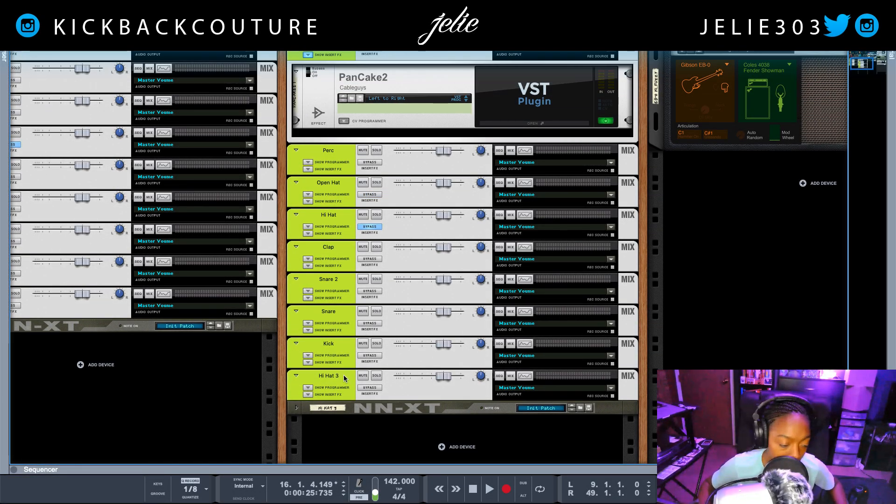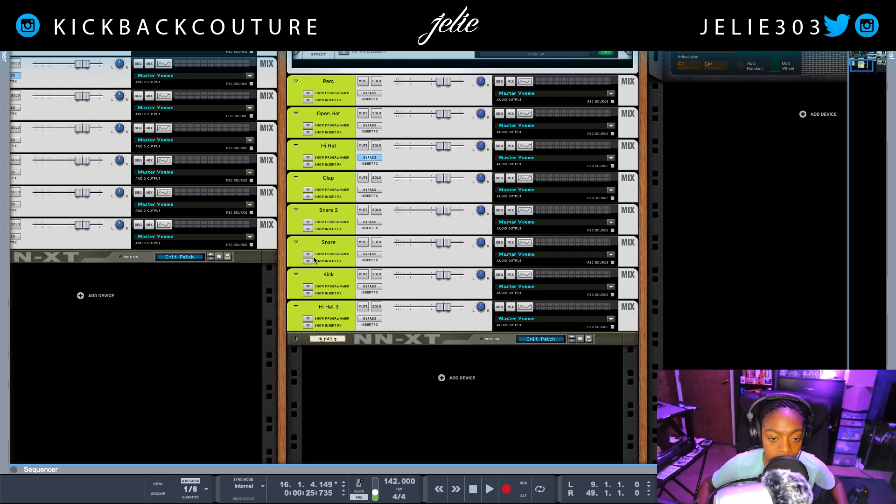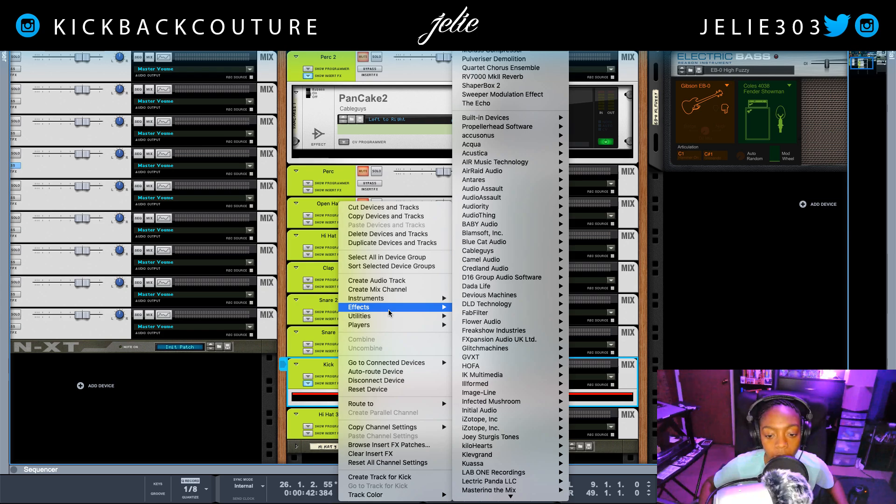Now I'm in Reason and I have a sample-style beat. I would like to add punch to this kick as well, so let's play this. This one is pretty punchy as well, so let me retract that statement and let's just use I Heart New York for tone. I'm going to create an instance of it — Baby Audio, I Heart NY.